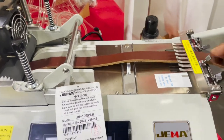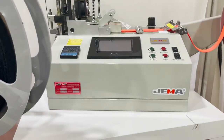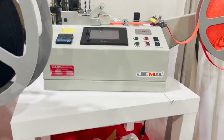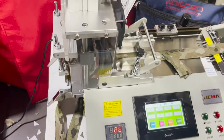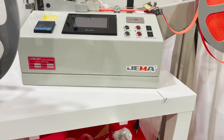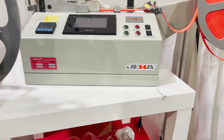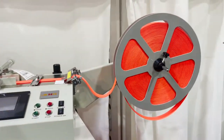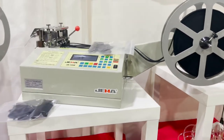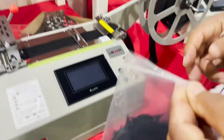This one here is a new generation machine — you can see the panel has a plastic touch screen. Everything is new generation with touch screen controls. And this one is the webbing cutting machine — hot cutting only — because this is a very large, heavy-duty unit.